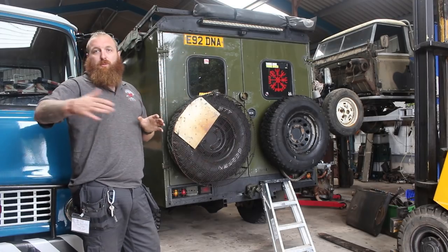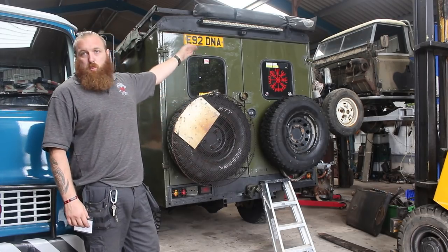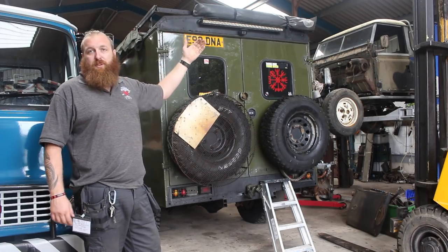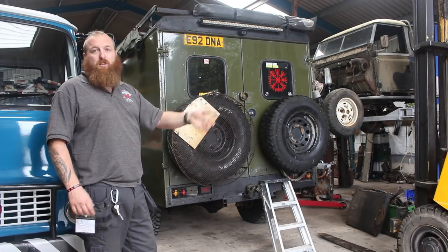As things progress they move further down the vehicle, so this was my original light bar — now the headlights and everything are way brighter. It's now my reversing light slash work light on the rear.